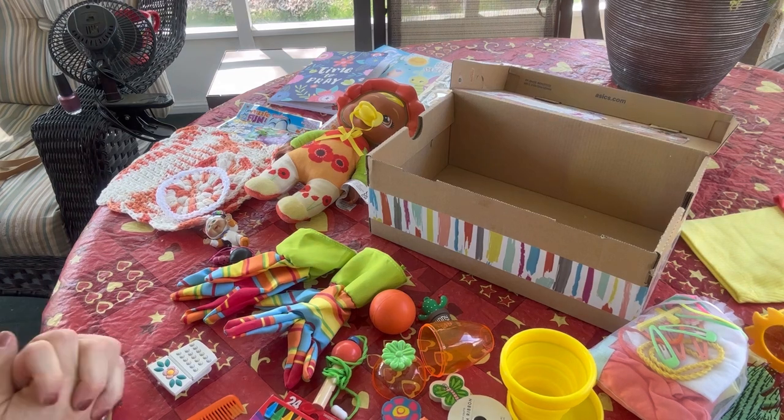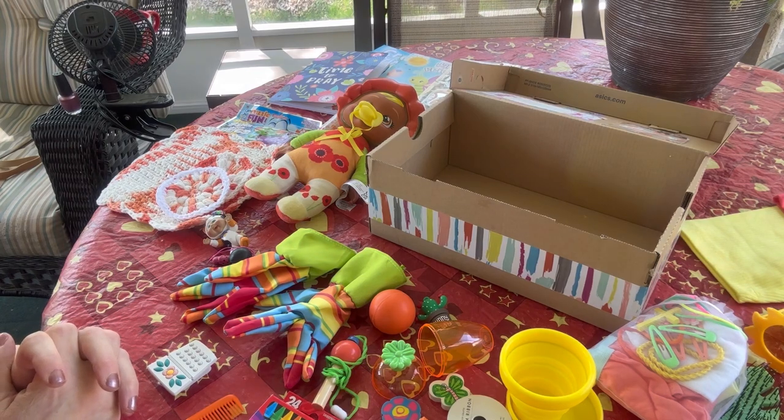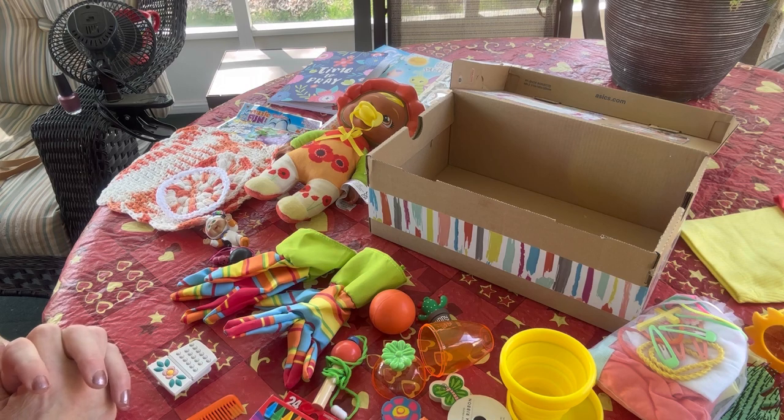And that is the end of my box — that's what I packed for a little girl two to four with a nature or garden theme. I call this box, if I forgot to mention it, 'How Does Your Garden Grow.' Thanks for tuning in, friends — see you next time!